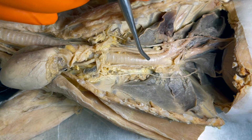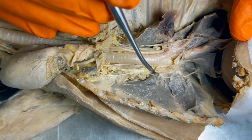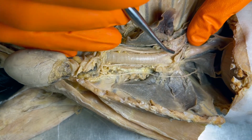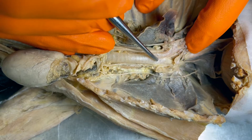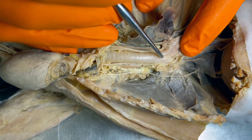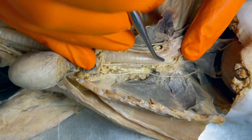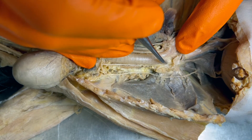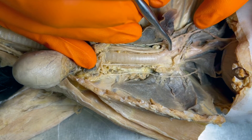Let's follow this trachea posteriorly, or inferiorly in human terms. I've gently moved the heart out of the way, and we're going to see that it comes to a point where there's a fork in the road. In humans we call this point the carina — a really important landmark in the bronchial tree. This is where we have the branching into the lungs. This is the right lung and this is the left lung. This first tube is going to be called the right main or primary bronchus, and therefore this one is the left main or primary bronchus.